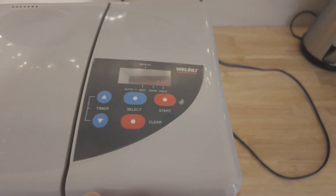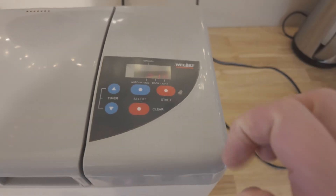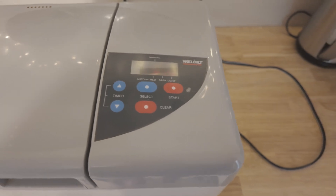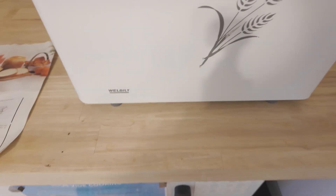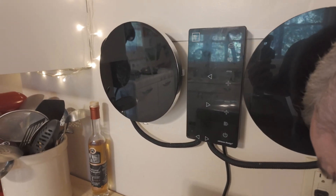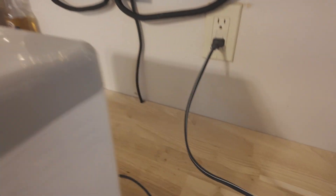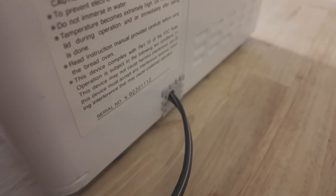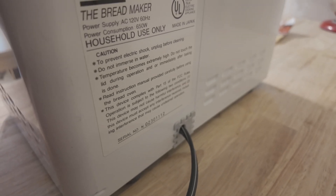There's a lid here. You can increase the timer or use the manual setting — you can do a bunch of settings on manual. I haven't used one of these in a long time. This one's the Breadmaker by Welbilt, Model ABM 351.